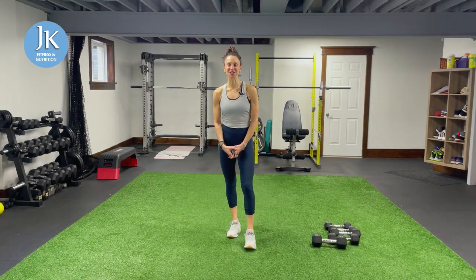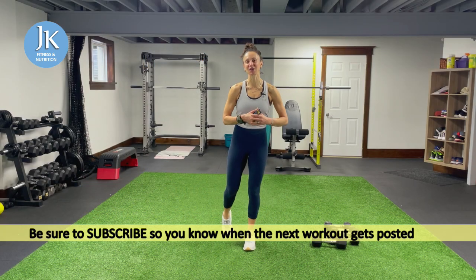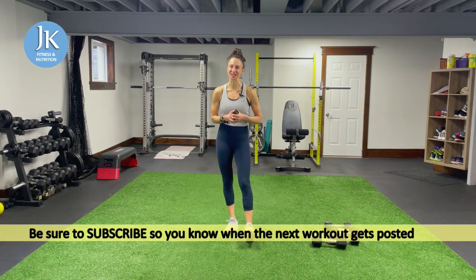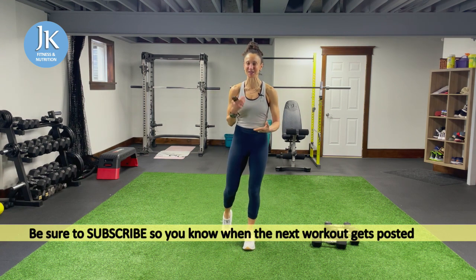Welcome back to JK Fitness and Nutrition and welcome to today's workout. We're already on workout four of week four for JK Fit for February Challenge. I can't believe this is our final workout — four workouts per week for the month of February. But don't worry, I'm already thinking ahead of what we're going to be doing for March to keep us on our toes and working hard and challenged.